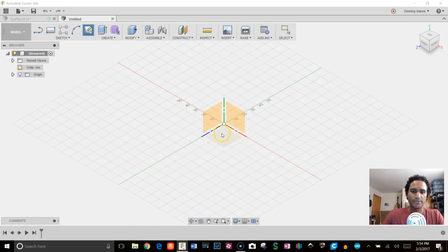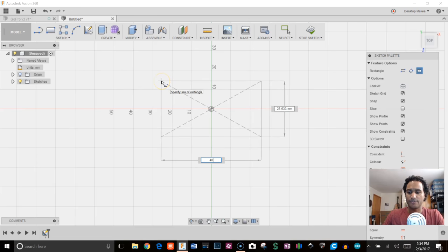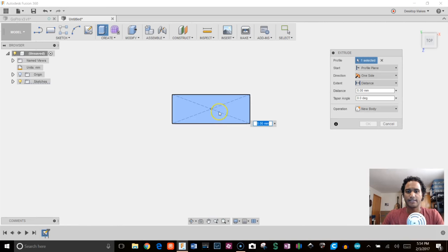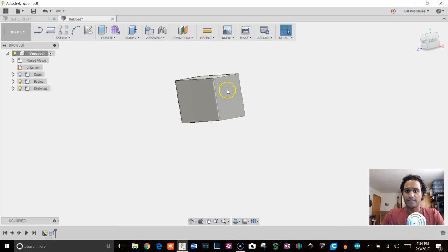Let's begin. I'll start with a sketch and choose the ZX plane. I'll grab the center rectangle and give it a dimension of 40 by 15. I'll stop sketch and then extrude this out to 22 millimeters.